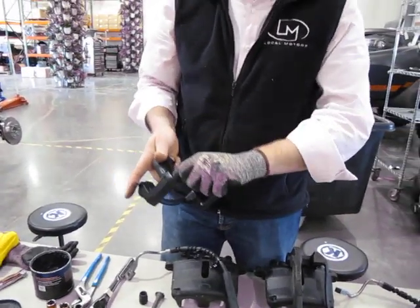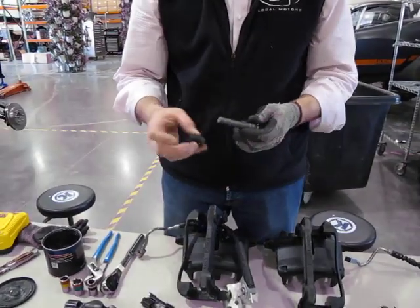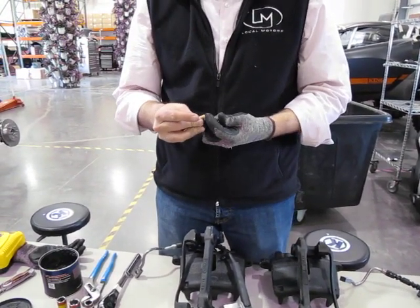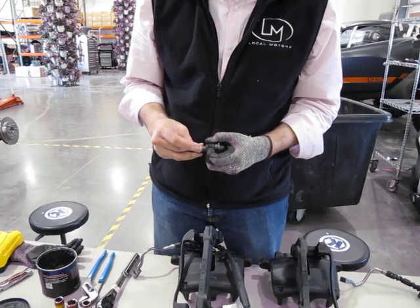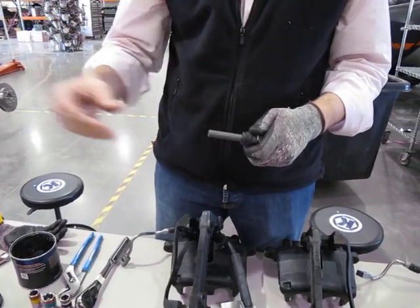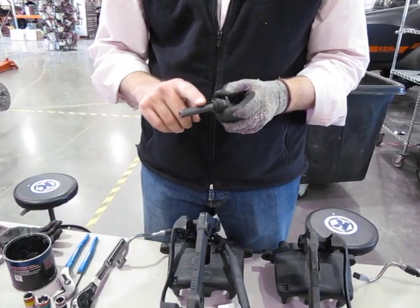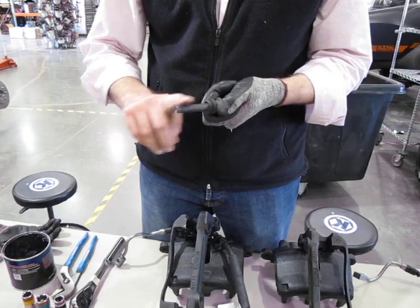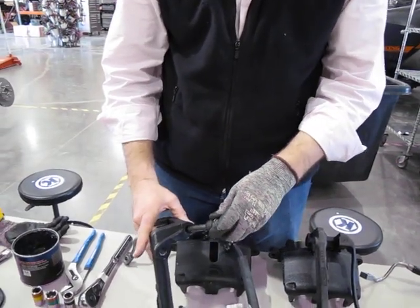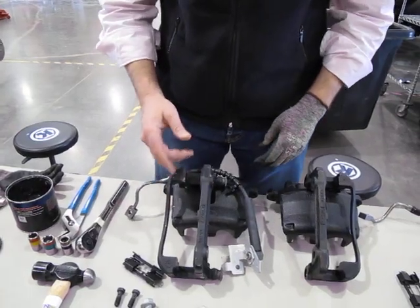Repeat that process for the top bolt. Slide the boot with the wide end going on the guide pin first, and push it down over the end. Squeeze the boot back all the way — the reason is so that when you push it down, the grease doesn't get wiped off. Take a little bit of grease, spread it around delicately, and push it down. That one with the rubber goes in stiffly. We've now greased the guide pins.